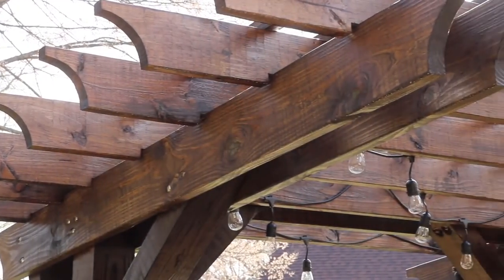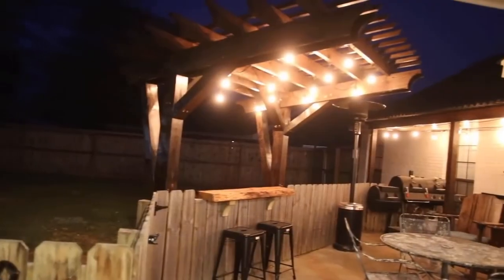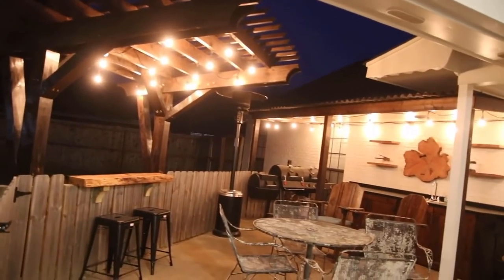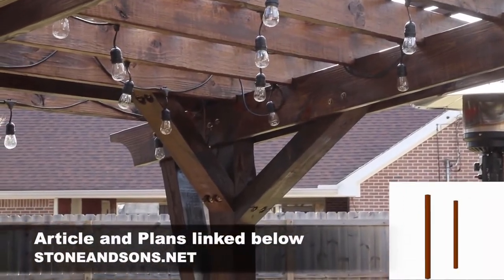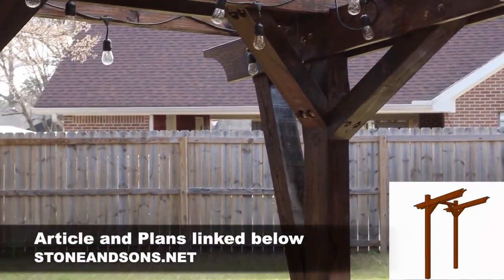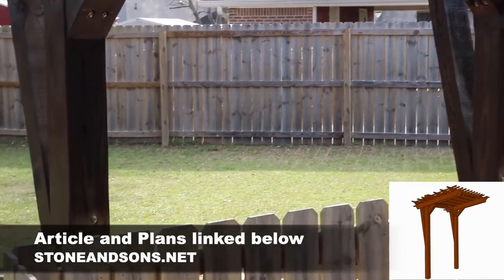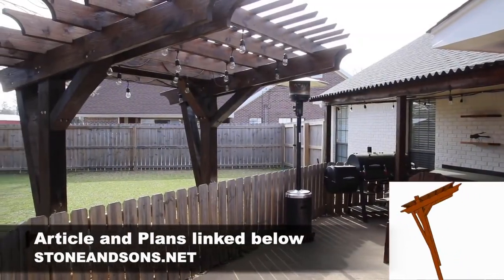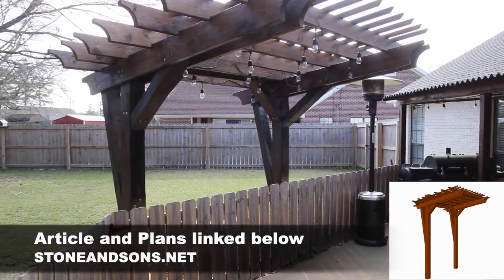As you can see, we're finished. I added some outdoor party lights to match the outdoor kitchen area, which is a project I just finished recently — be sure to check that out if you missed it. If you're interested in building this pergola yourself, I have plans available on my website, along with a detailed article that goes into more details on how I did everything.